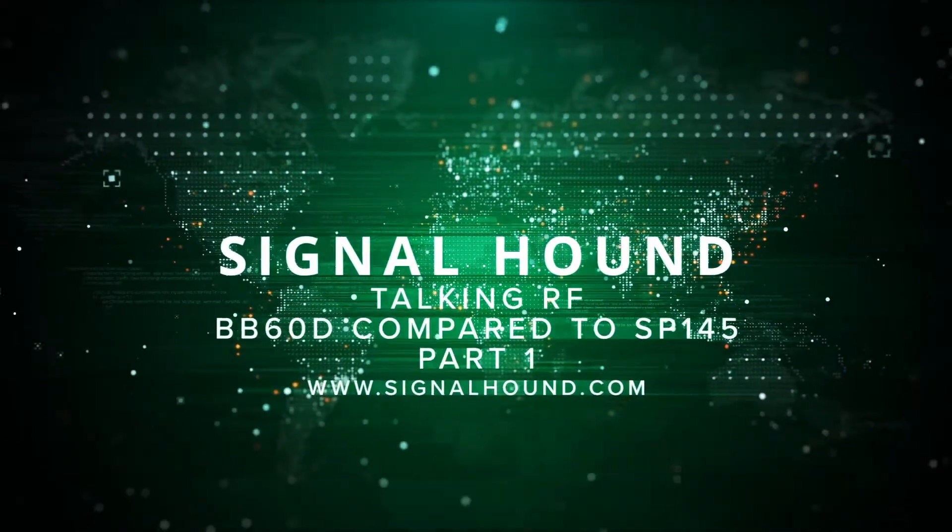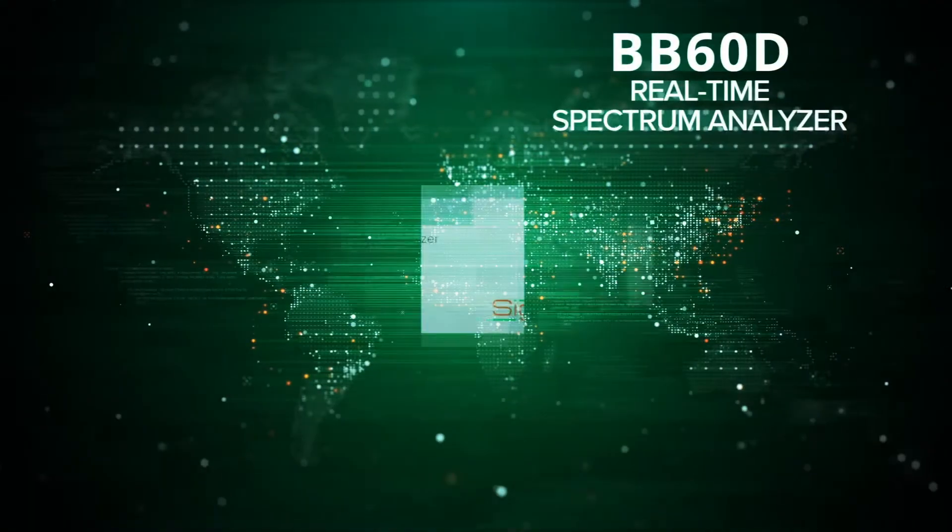This is Signal Hound's Talking RF, and today we're going to compare the popular BB60D and one of our newest products, the SP145. Hello and welcome to Talking RF. Sean here with Justin Crooks, senior RF engineer and hardware designer for all Signal Hound products. Today we're talking about the differences between the BB60D and the SP145.